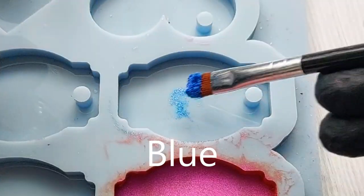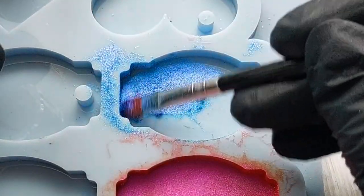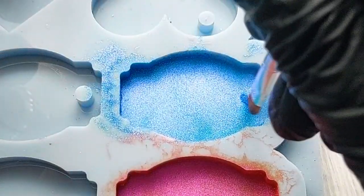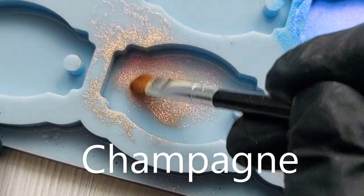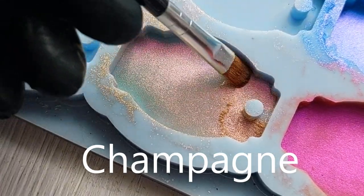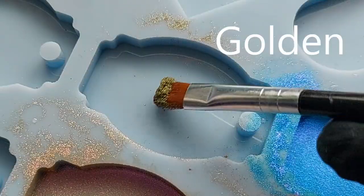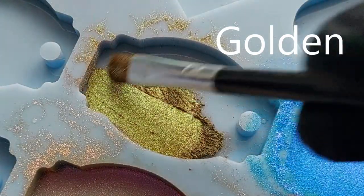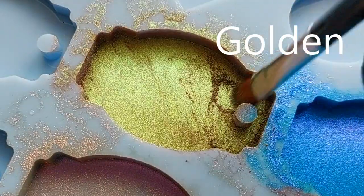I absolutely love chameleon powders - I love the color shifting, I love that you're brushing on one color but then in another light it looks completely different. The mold I'm using here is by Molds and Shapes - I'll link all the details below. It just so happens they had the perfect number of tag molds for the number of chameleon powders I'm trying out.